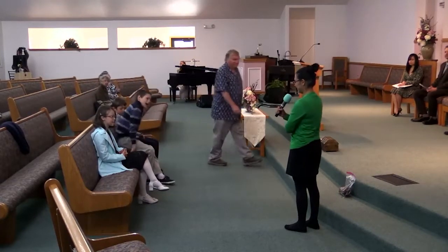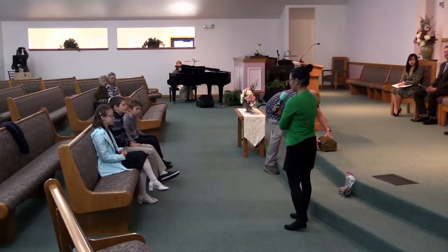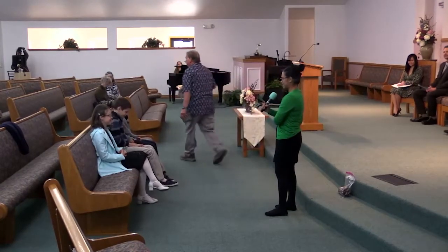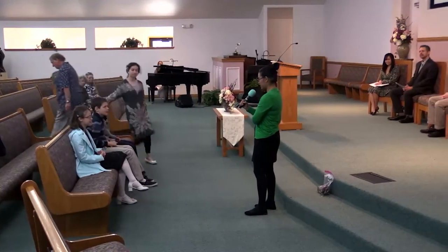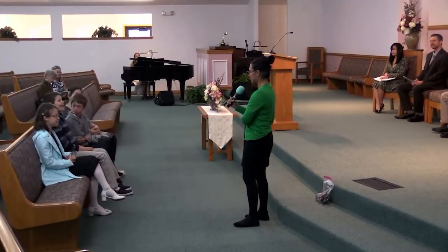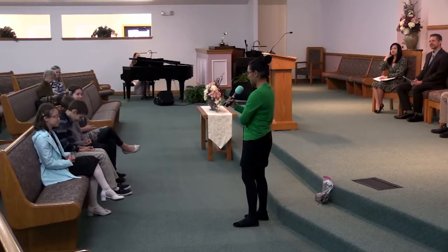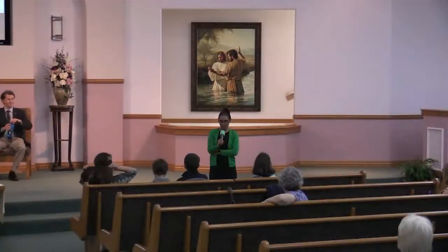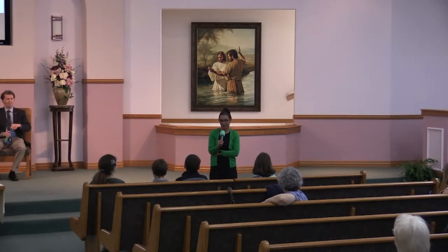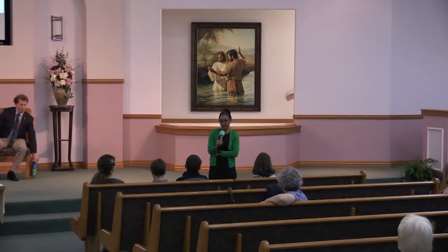Well, hi. We're going to do something funny. We're going to throw your parents under the bus a little bit today. Fun stuff. All right, are we ready? Name something your parents ask you to do that you do not like doing, and they ask you over and over and over again.